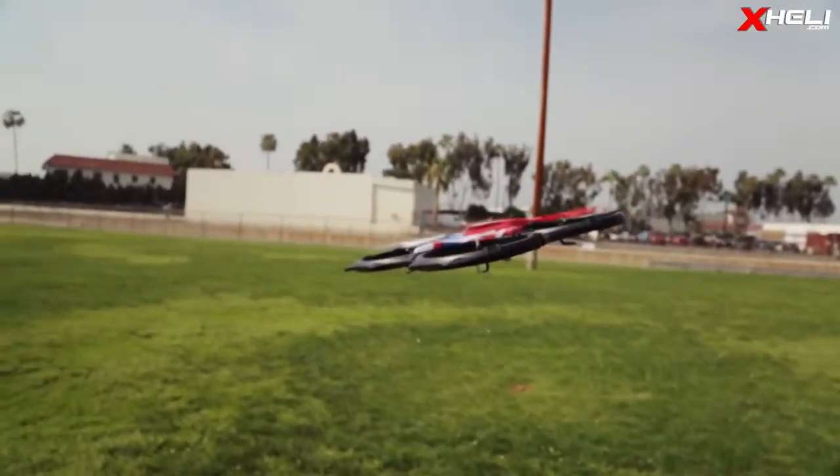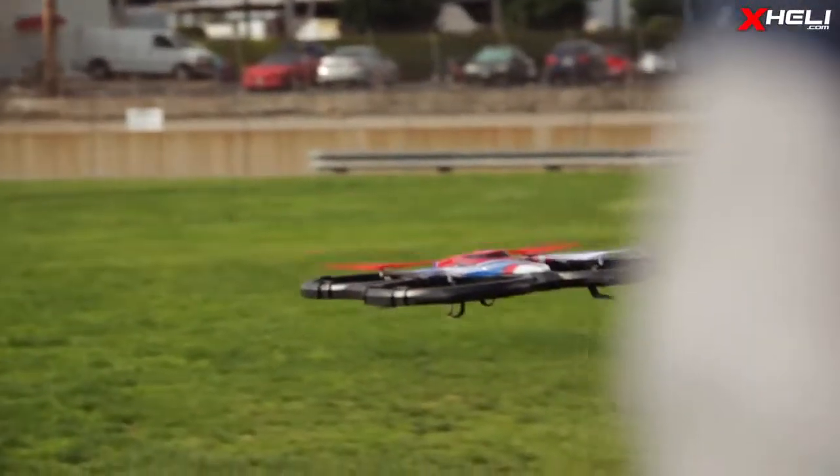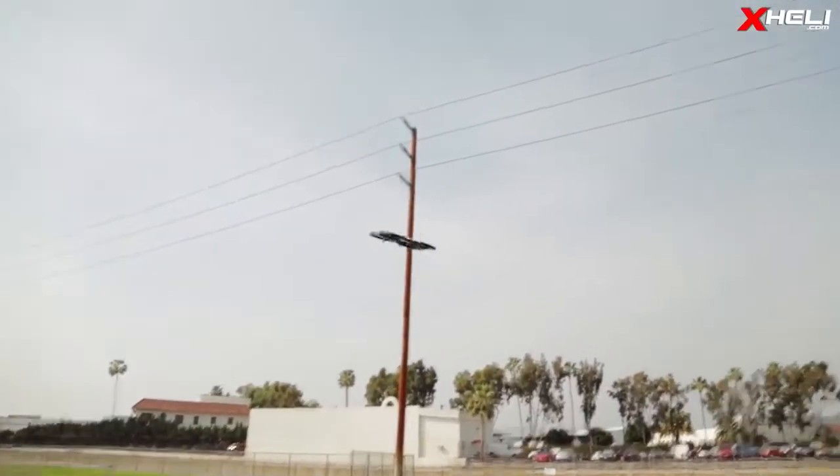You can expect the usual features found on most if not all consumer quadcopters, such as the ability to flip in any direction and adjust the sensitivity from slow to quick.